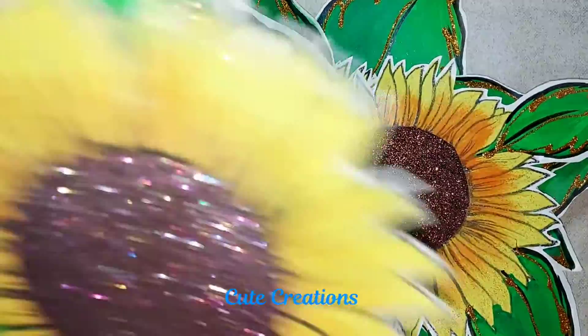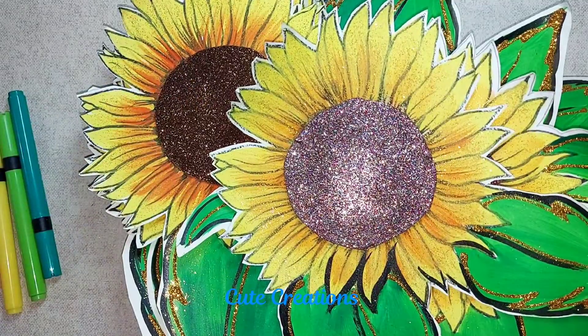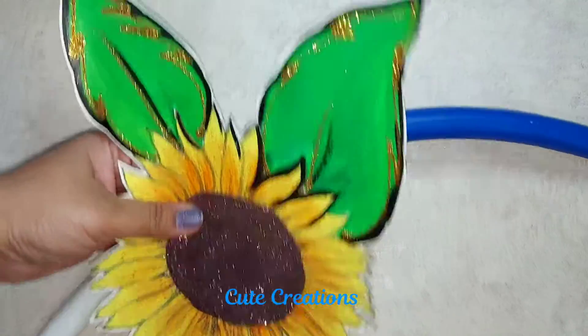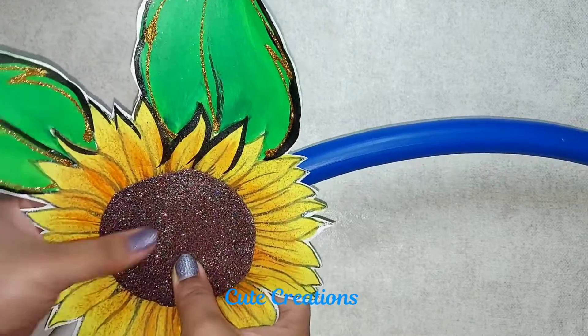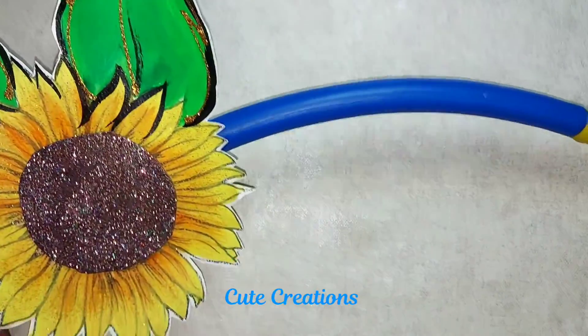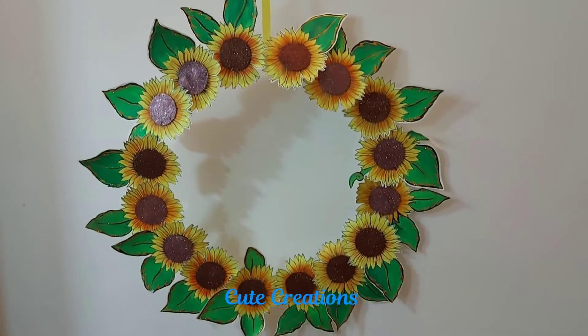For the frame part, I am using a hula hoop. If you wish to use cardboard, you can use cardboard also if you don't have a hula hoop. We will paste all the flowers around the hula hoop, and that's it — our selfie frame is ready!